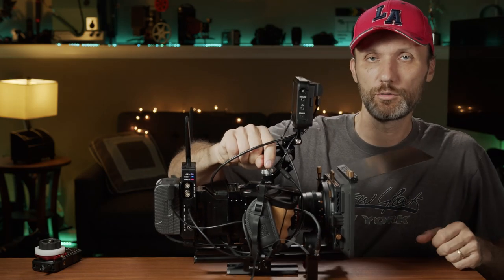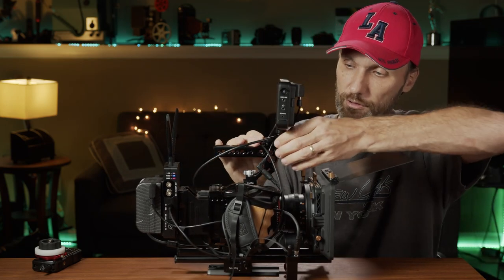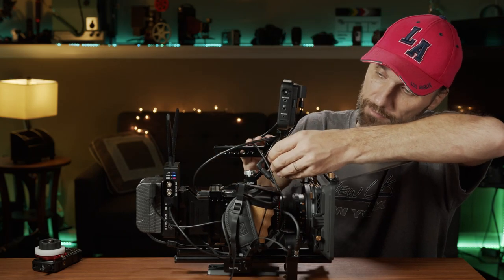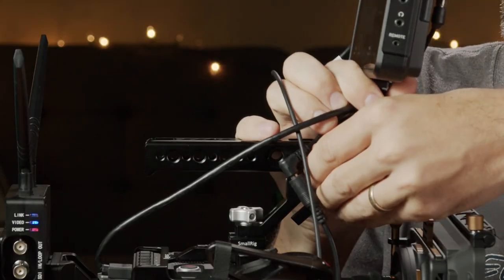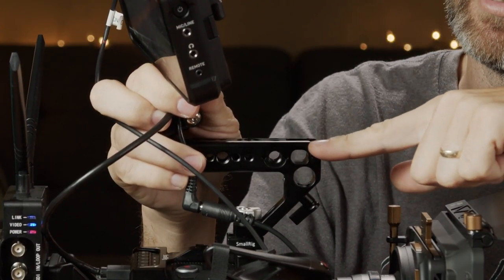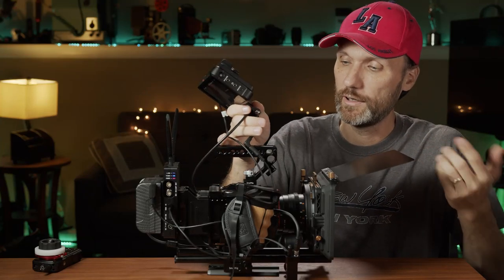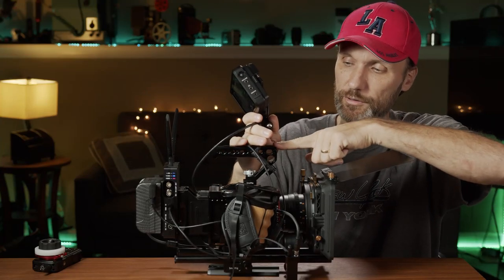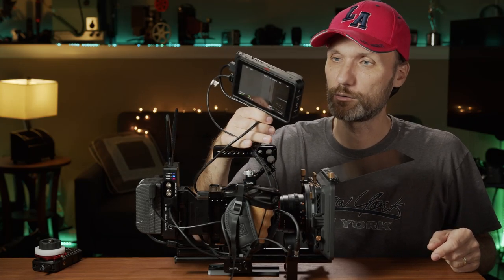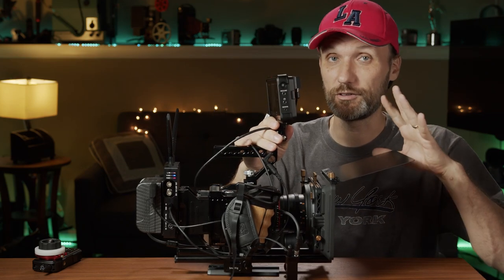This allows me to, for example, quickly attach the handle and carry the whole rig. If I want to attach a monitor — in this case I'm using the Ninja 5 from Atomos — I can attach it there. What I really love about the cold shoe mount on top of the handle is that it gives you a little safety notch. If you push it down, you can take out the accessory, but without that, nothing is going to fall out — which is definitely important when attaching an expensive camera monitor recording device.